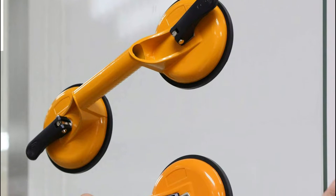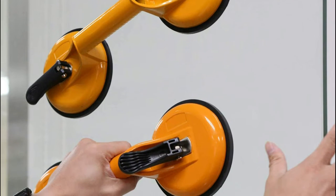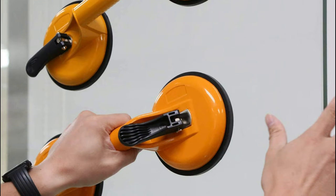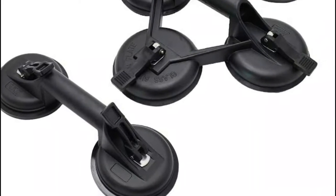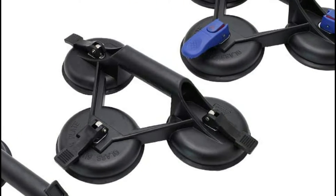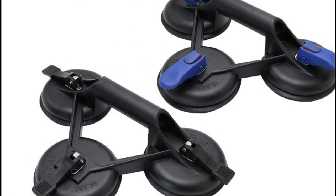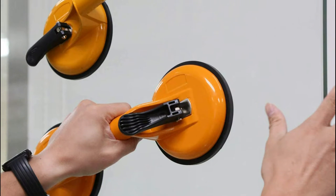When it comes to moving large or heavy objects, there are few tools as versatile as a double lifting suction cup. These devices use a powerful vacuum to grip and hold on to almost any surface, making them ideal for lifting and moving everything from furniture to heavy machinery. Available in both manual and electric varieties, double lifting suction cups are a must-have for any serious do-it-yourselfer or professional.